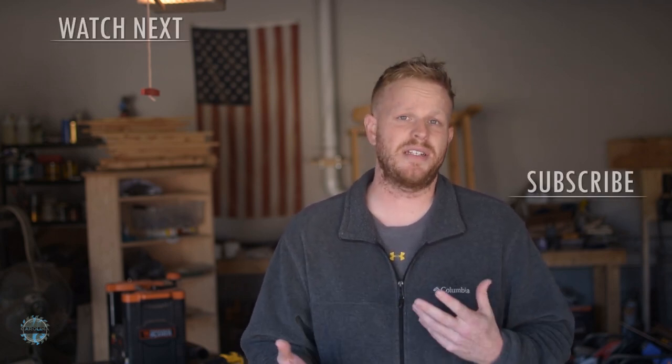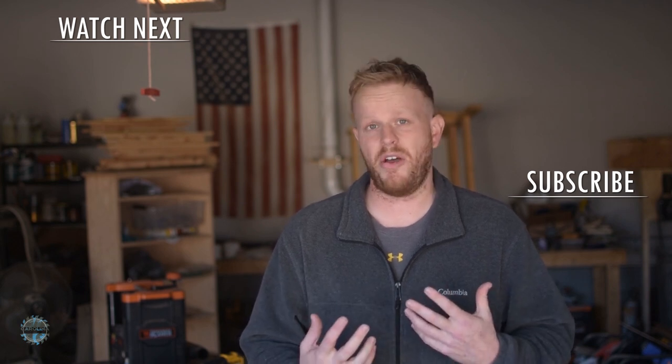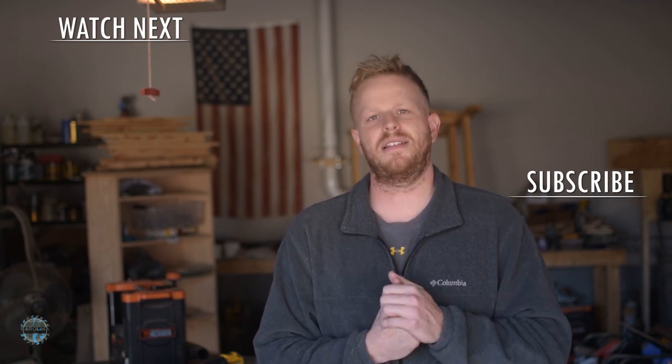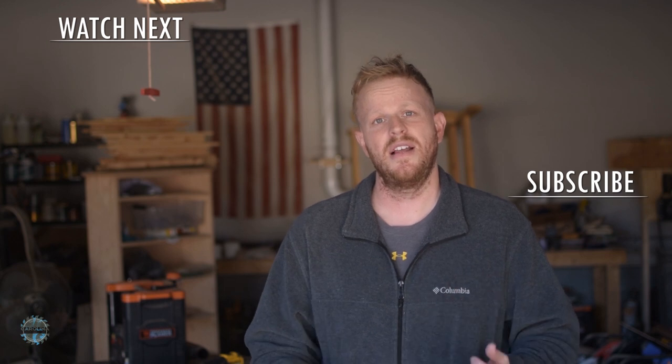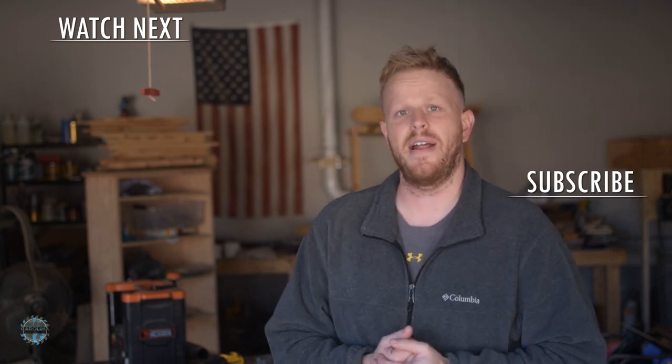It may sound like I'm begging for money, and I am — but let's be real, it takes a lot of work, time, and effort to put out these videos, and a little financial compensation would go a long way towards convincing my wife that this is a worthwhile endeavor. So buy a set of plans and help a fellow woodworking brother out. Anyway, thanks again for watching — leave a like and a comment down below, check out one of these videos, and I'll see you on the next one.